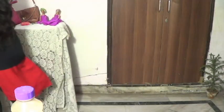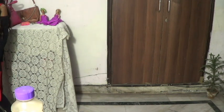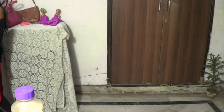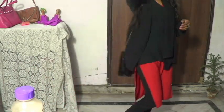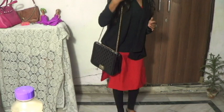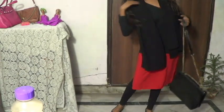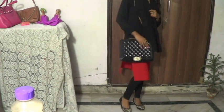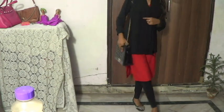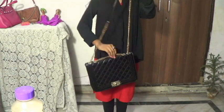I'll show you my bag real quick. I like wearing these bags with my kurtis. I usually wear my bags like this.